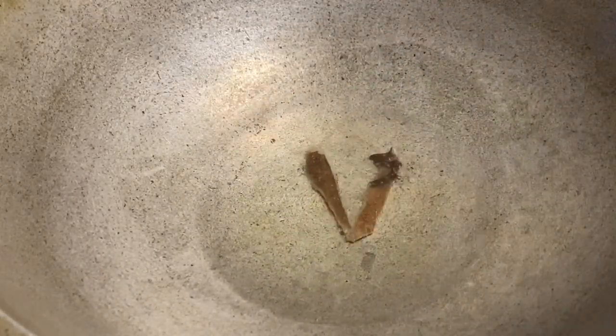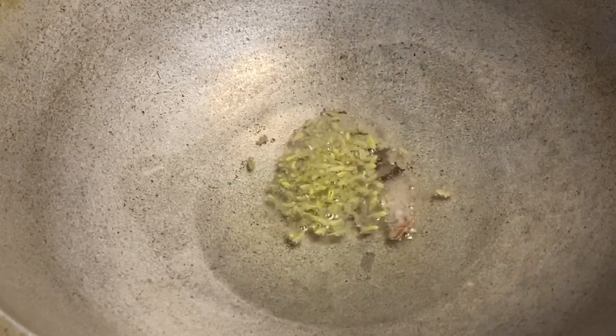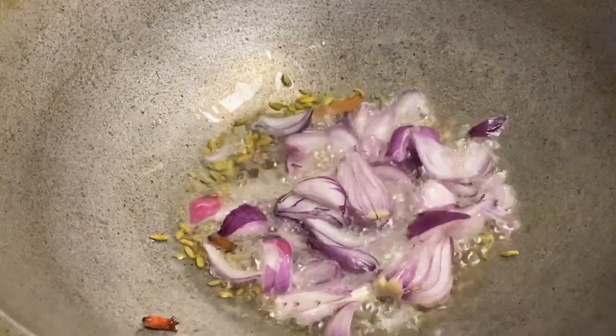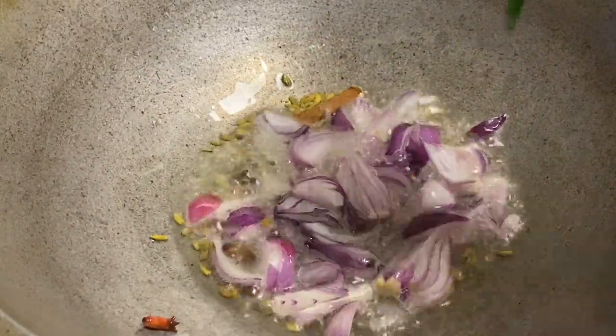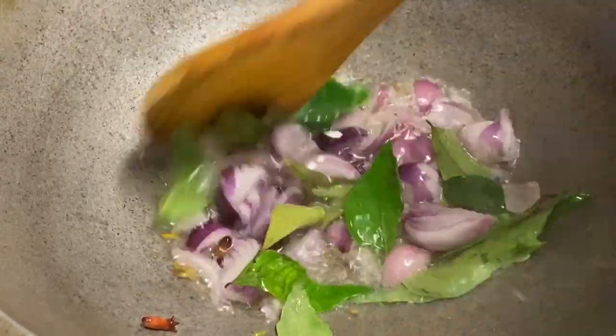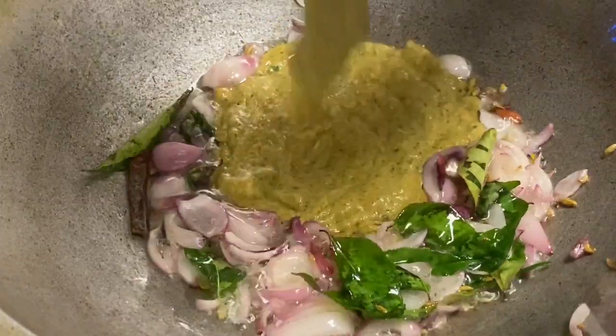Heat the sauce a little bit. Add 2 to 3 pieces of butter. Add 1 teaspoon of salt. Cut the butter and add 2 teaspoons of butter and paste it.